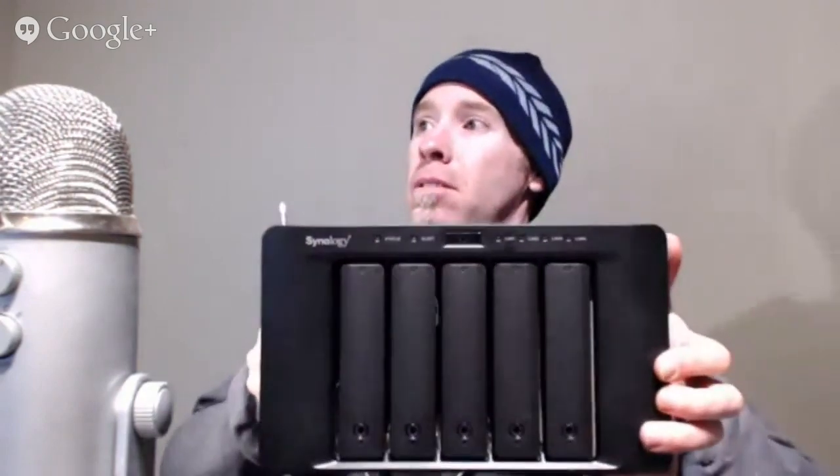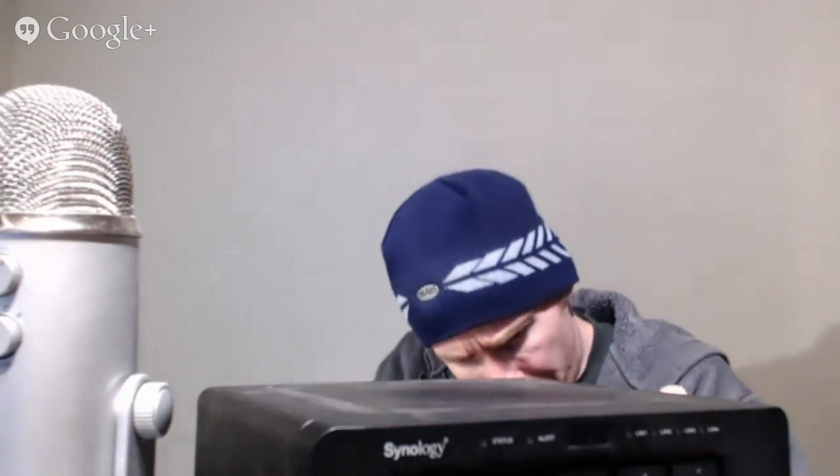Hey everyone, I just started the broadcast. I am attempting a RAM upgrade on the Synology Disk Station — this is the DS1513 Plus. I bought this disk station approximately four months ago as a business server and I'm really enjoying it.